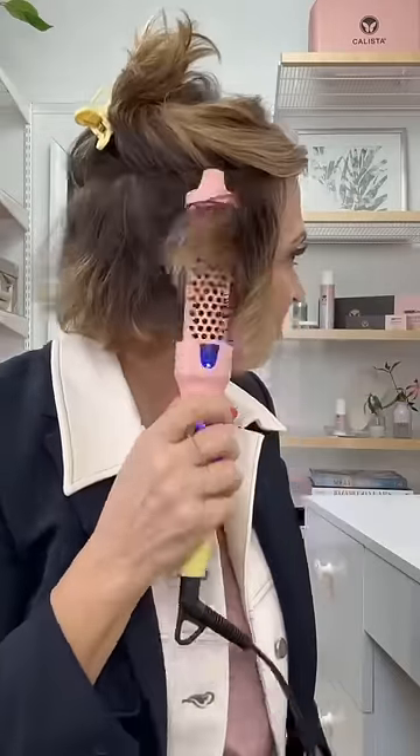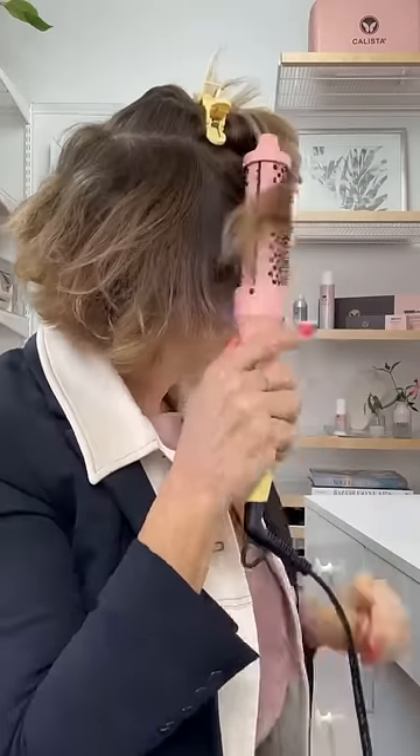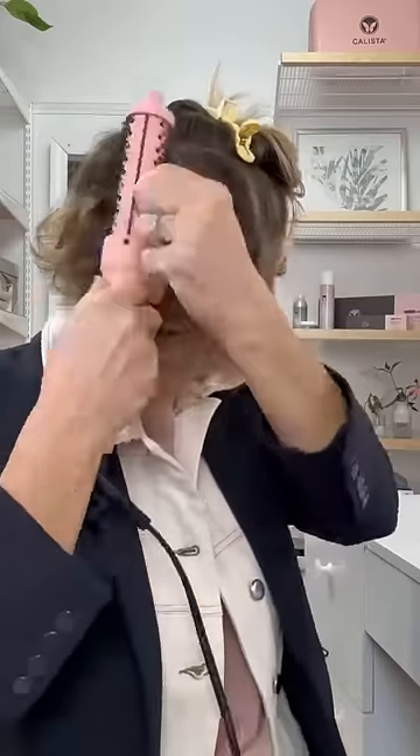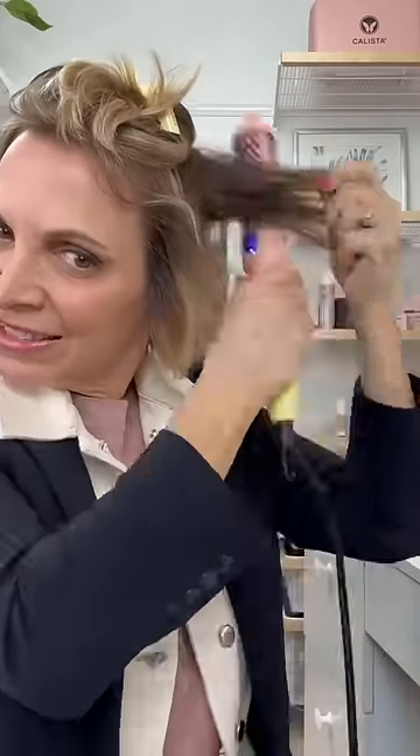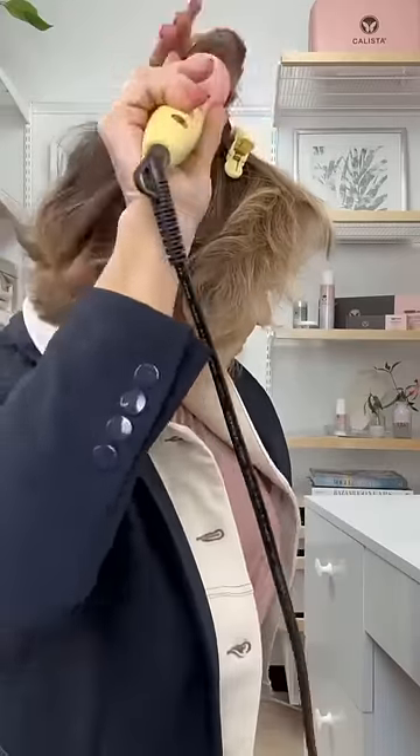Then my middle section — I'm taking one inch by two inch sections, holding my faux blow vertically, and just waving my hair. I start at the root and just smooth completely through. So I'm getting the wave, I'm getting the volume, I'm getting the shine all in one shot.